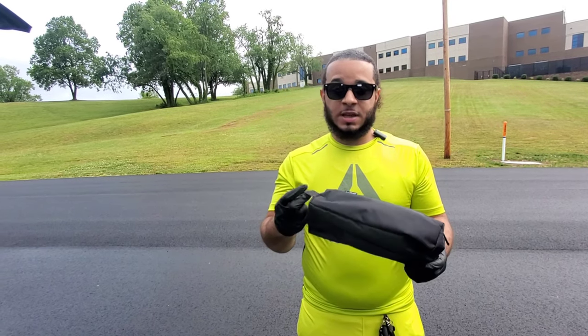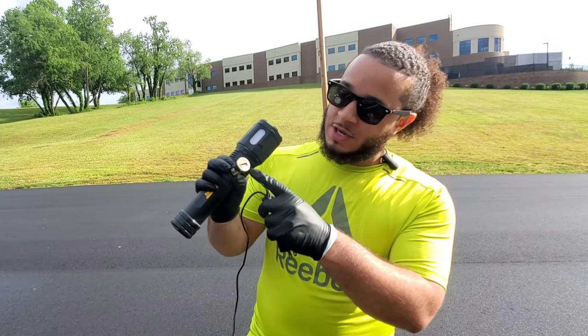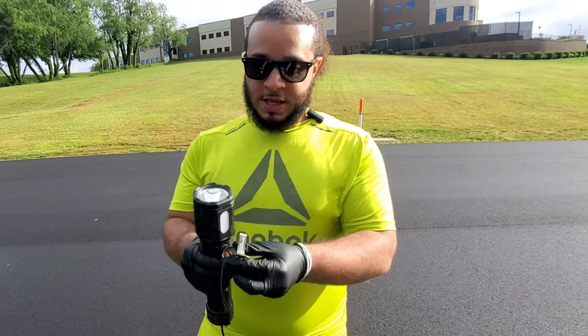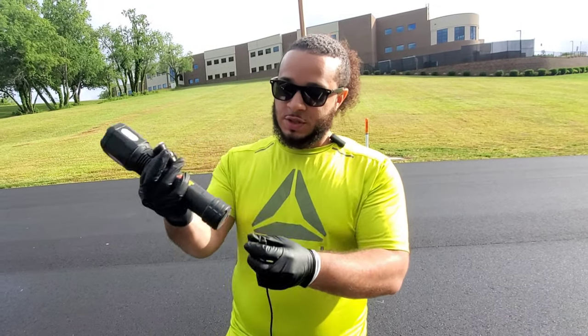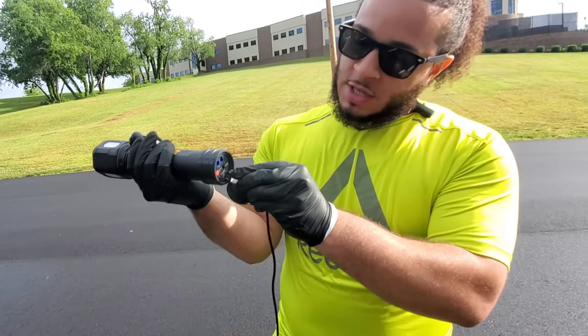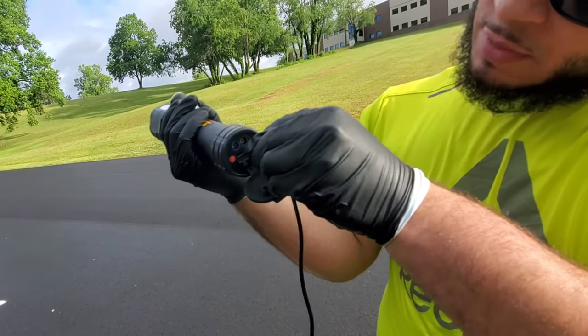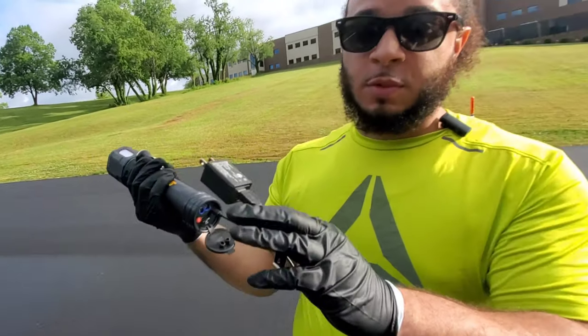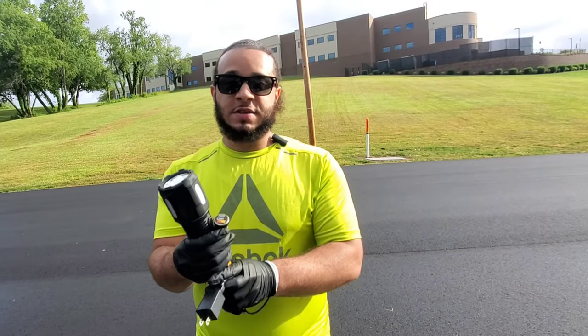It comes with a car charger right here and as you can see it has a little sticker that says EverStart Max on it. Then it also comes with the house charger and it shows the same exact thing. This is the cord that goes to the jump starter and charges it — you plug it right here like so and plug that into the wall, and that's how you charge this device.